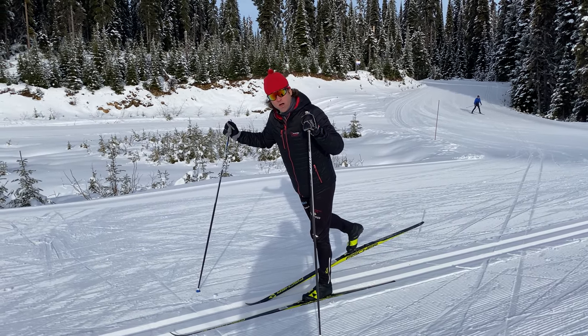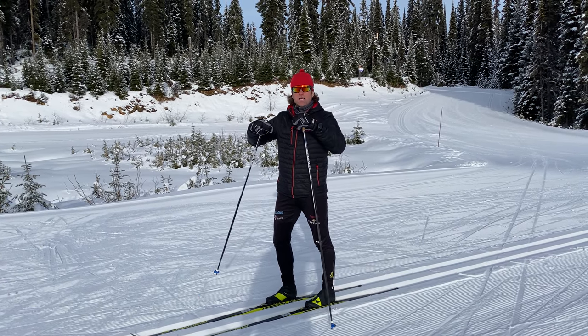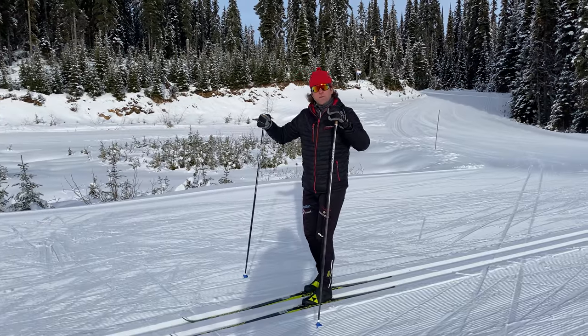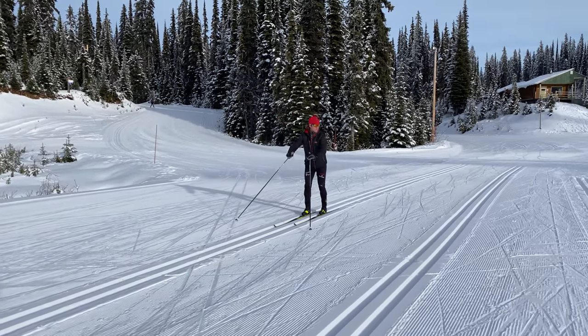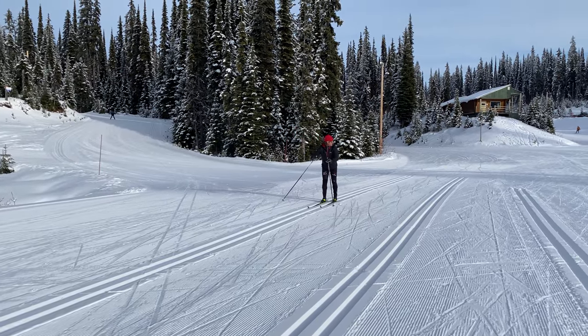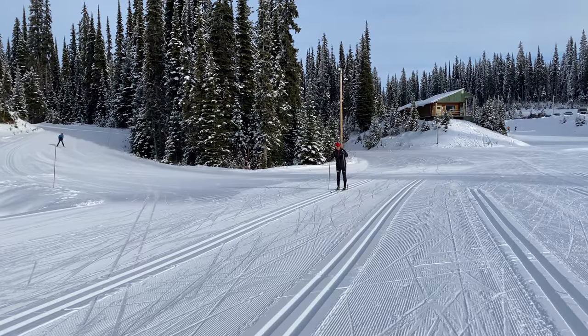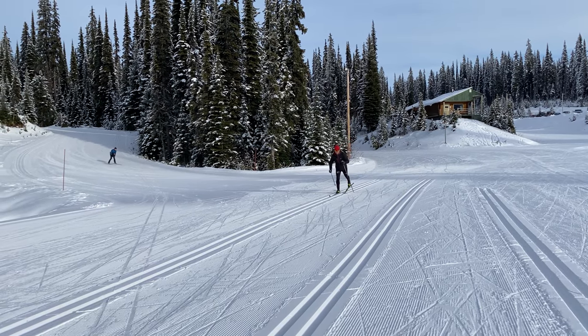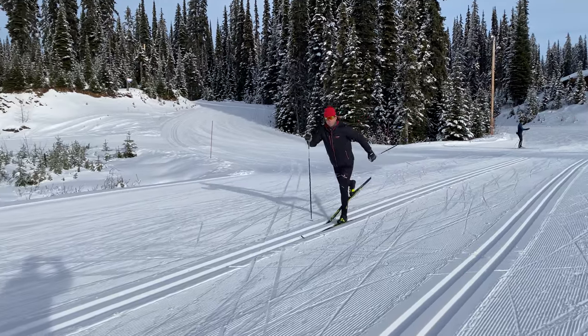The real focus should be on that glide — that's the enjoyment part of the cross-country classical stride. Okay, here we go. Pop and fly!